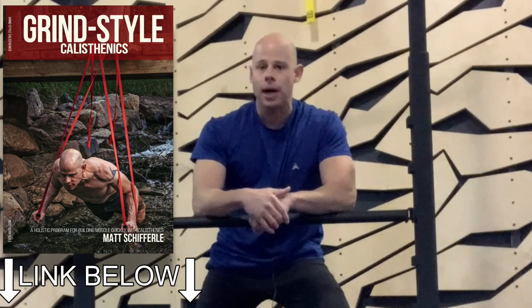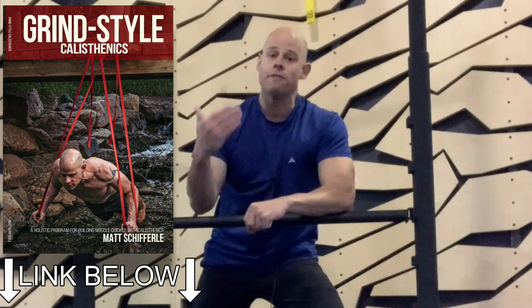If you want to learn more, I highly recommend checking out my book, Grind Style Calisthenics, where I have six levels of progressive leg training from super easy to ridiculously hard, using a lot of upper body assistance to help you manage these sorts of things, as well as other exercises for the entire body to help you push your muscles to a very high level with basic progressive calisthenics.